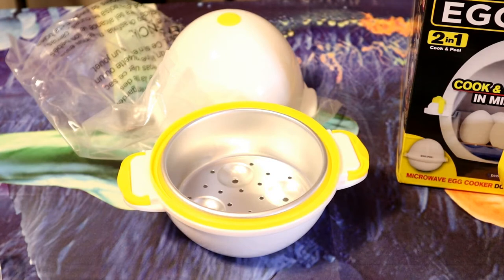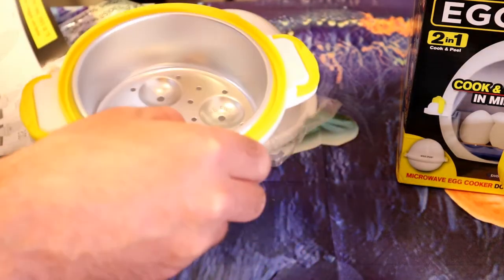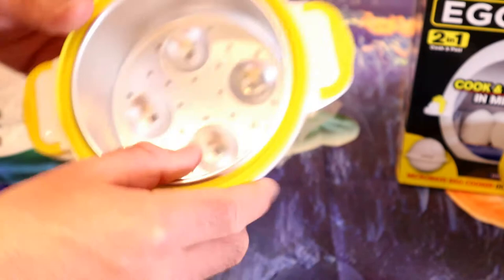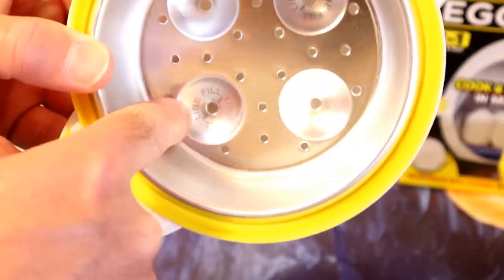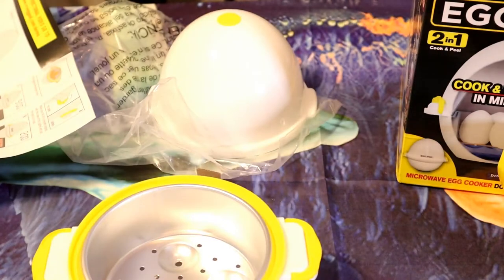The egg pod is designed for microwave use only. Egg pod has been designed for domestic use, not for commercial use. So you add 50 milliliters of water using the provided measuring cup and fill the bottom of the egg pod with water. It even has a fill line - I don't know if you can see that, but yeah, fill line. And it has a little measuring cup, so that's what the cup is for.